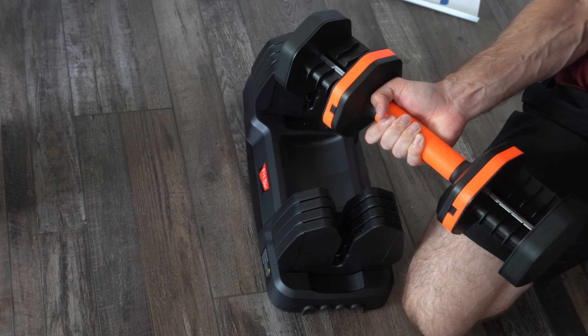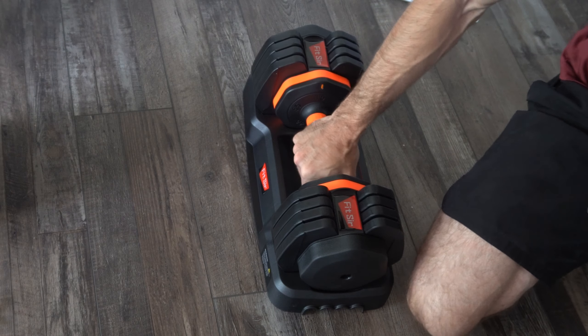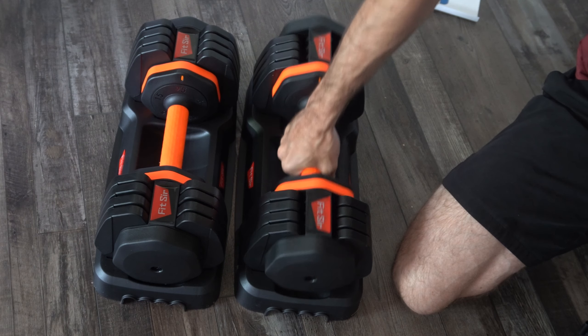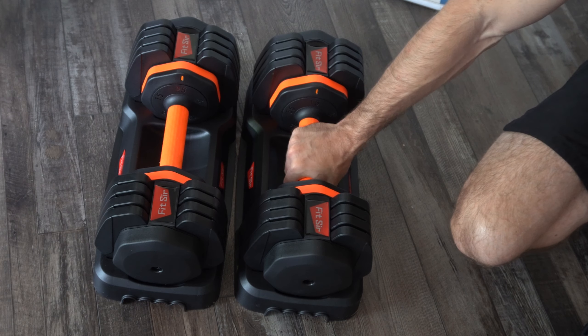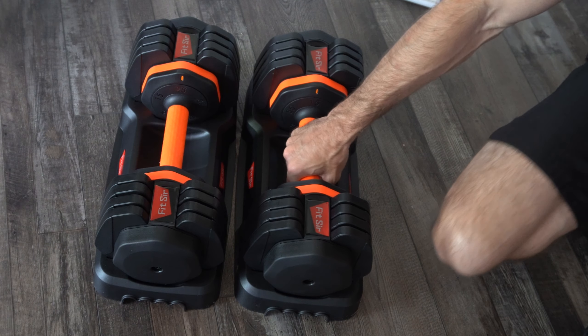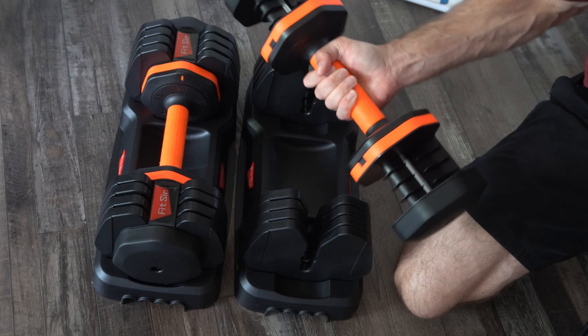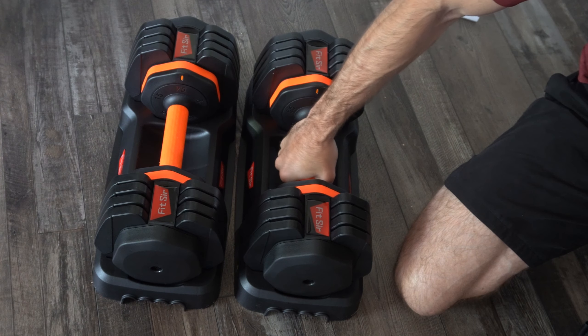For about $280 for two of these, I was actually quite impressed. It's not going to be your adjustable Bowflex unit, but for the money I think this is a quality purchase and I'm going to be happy overall. Hopefully this quick little video did help you out — leave it a big thumbs up and subscribe to my channel for more videos coming up next on Your Six Adventures. Cheers.